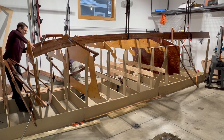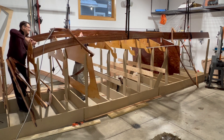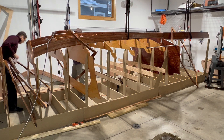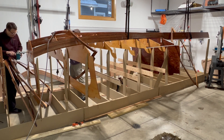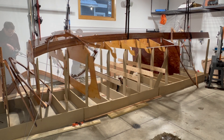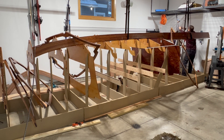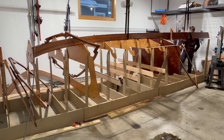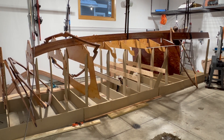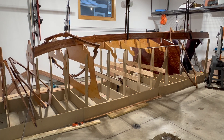We start this video with the placement of the port side stringer. After epoxy coating, some of my bulkhead notches were now too small. Using overhead straps to support the stringers proved to be a very good idea. Getting the ladder stuck on the stringer was not such a great idea.